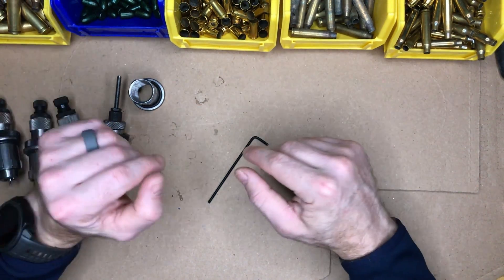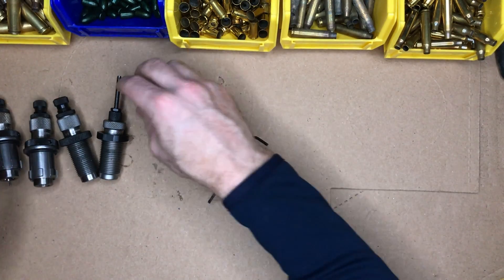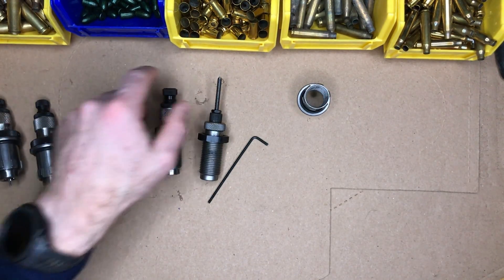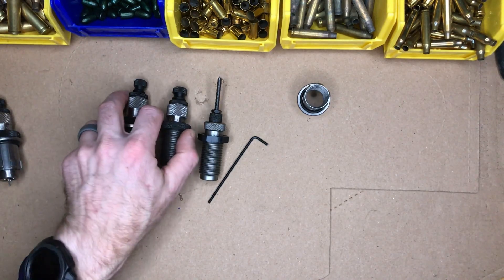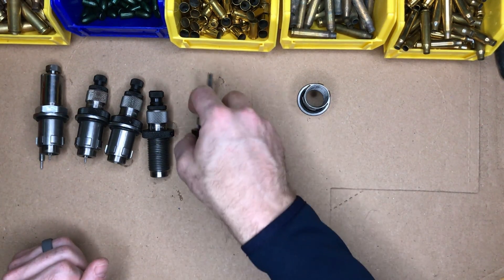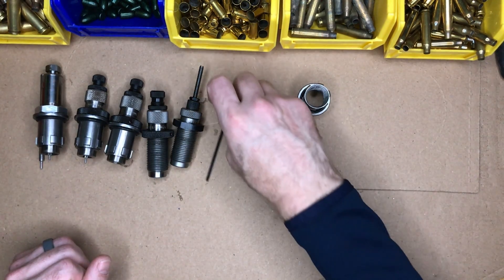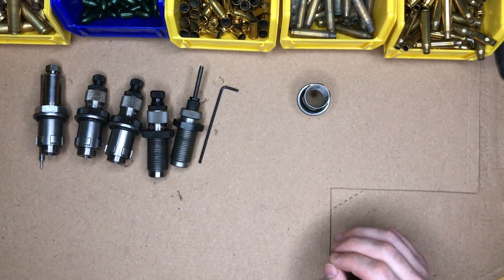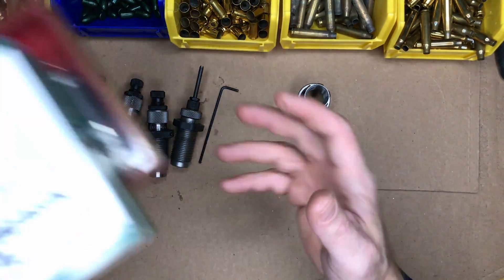Now let's talk about resizing and trimming. I've got a couple different dies out here to look at — what is needed for resizing. As mentioned in the first video, I've got somewhere in the neighborhood of about 15 years' experience reloading, and in that time I've really used four different brands of dies.